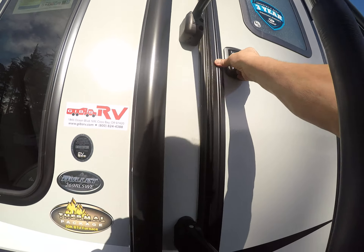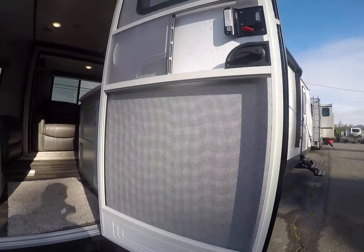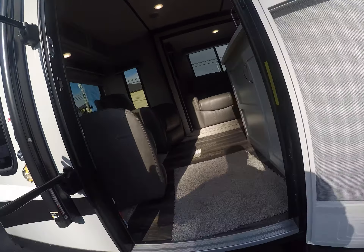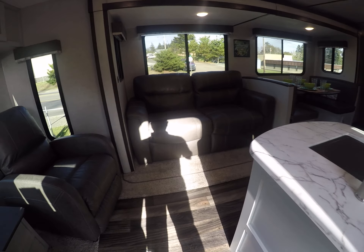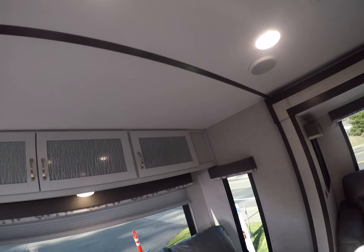These are made in Oregon, up in Pendleton. It has a friction hinge door — basically wherever you last leave it, it stays, so you don't have to mess with fasteners. We step in and there are a lot of colors going on: whites, off-white, oatmeal, and grays. Pretty darn cool.